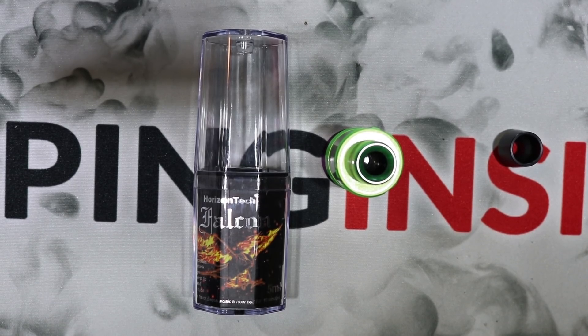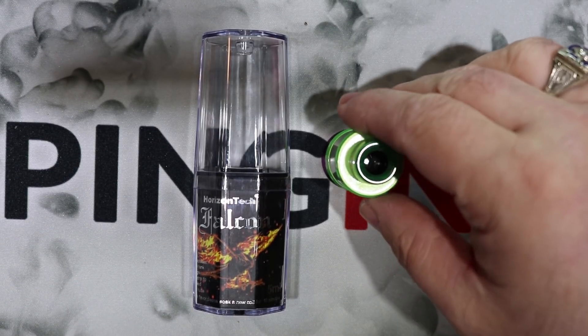What's up everybody, Deuces Jack at vapinginsider.com. I got the new Horizon Tech Falcon tank — isn't she a beauty in all her lime green goodness. I'm going to take it apart, show you everything you need to know about this tank, go over all four coils, and then we'll talk about the cons and pros.